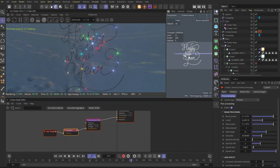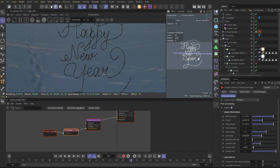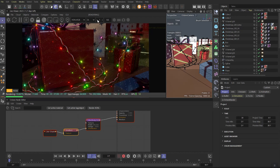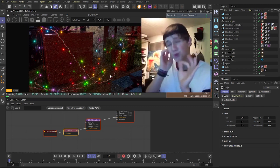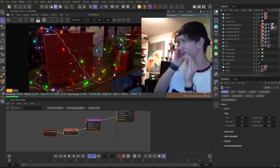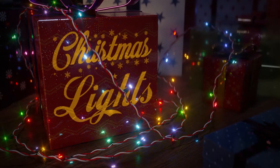Remember that you can use different splines to make different shapes for your Christmas lights. And as a bonus, if you're my patron you'll get this scene too.